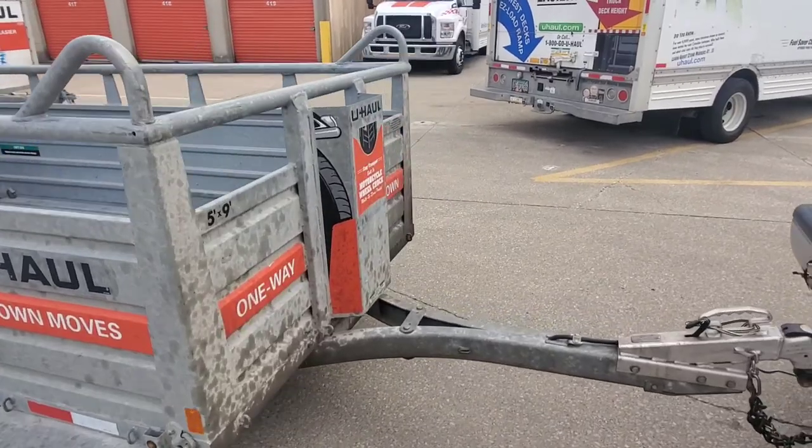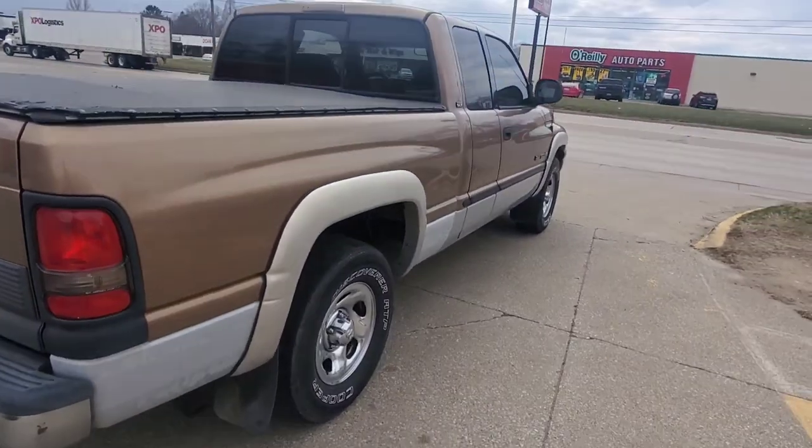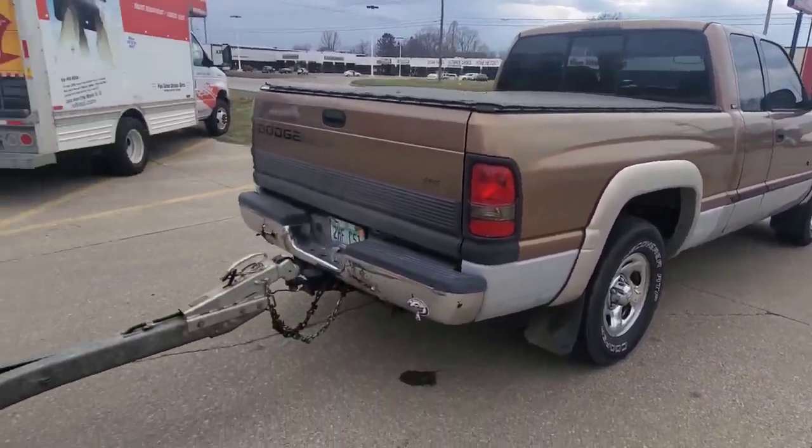This is something that I pull with my Dodge that's hooked up to it. It's an older Dodge, but I've had her for a long time.